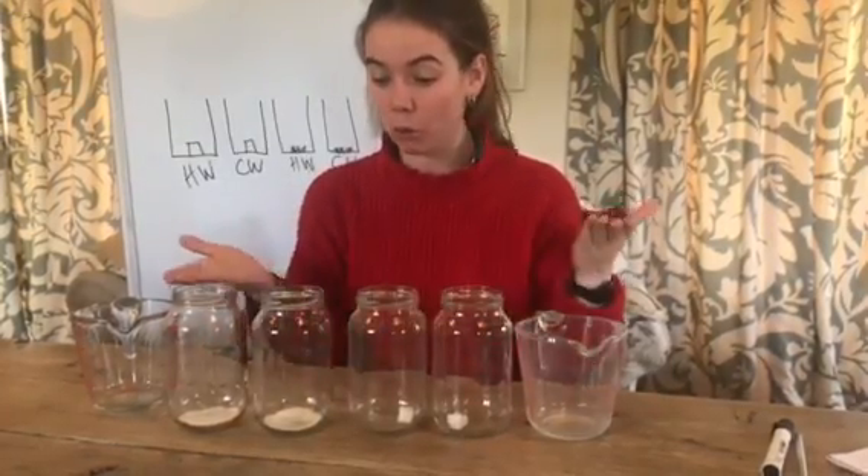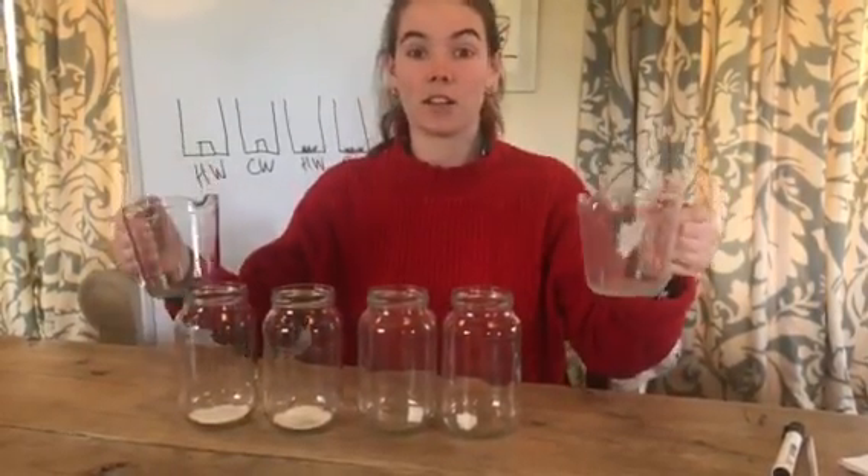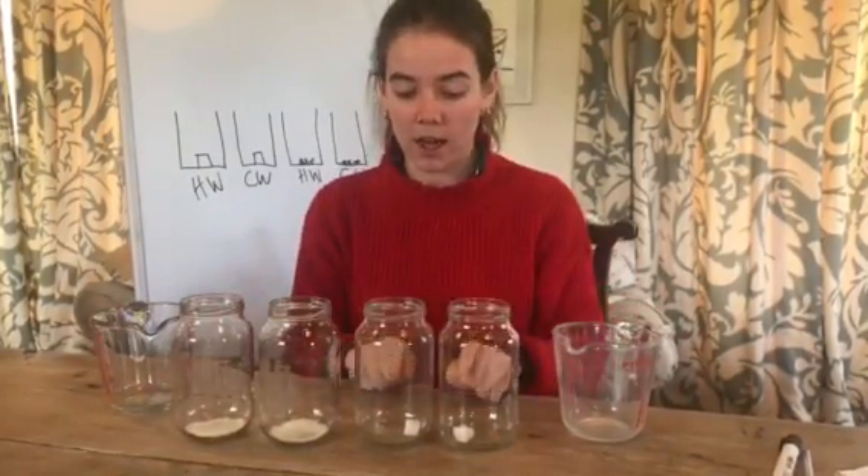Look, I'm doing it here with all my mayonnaise jars — I love mayonnaise. I've got two measuring cylinders but you actually only need one. What you also need is some sugar lumps if you've got them, and some granulated, just normal sugar.